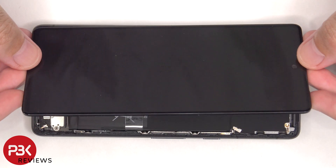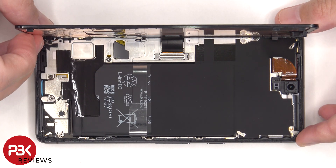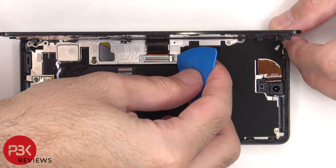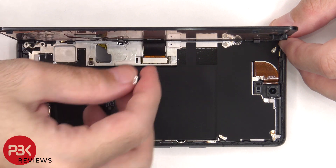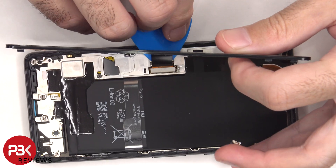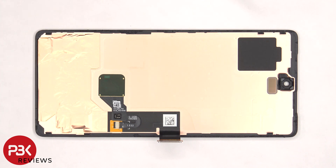Now the screen can be lifted up from the right to the left. There's a metal bracket or cover covering the connector for the screen, which needs to be removed. Now the flex cable for the screen can be disconnected from the main board. In addition to the adhesive holding the screen down to the frame, there are also some plastic clips to secure it to the frame.